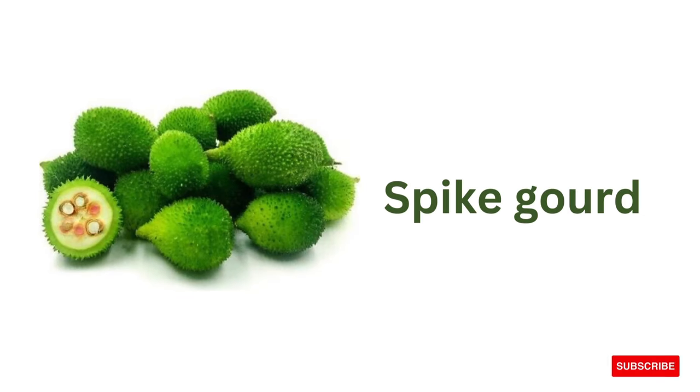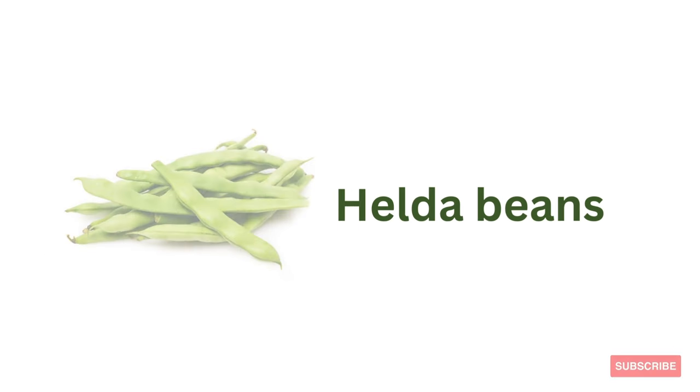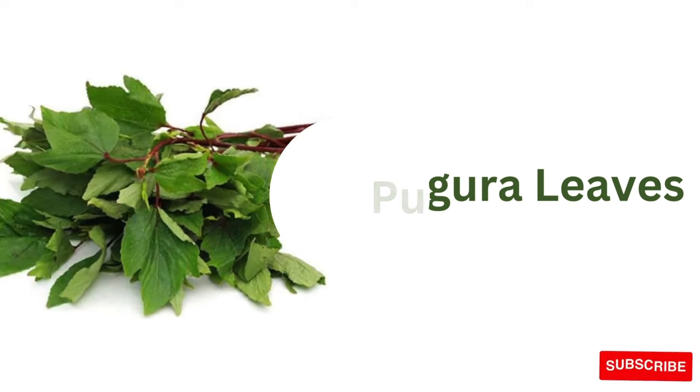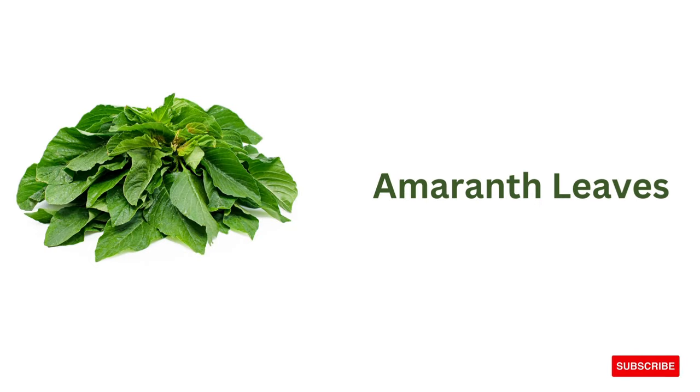Spike gourd, helga beans, purple potato, gongura leaves, amaranth leaves.